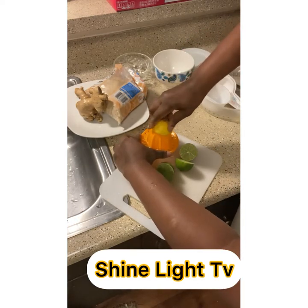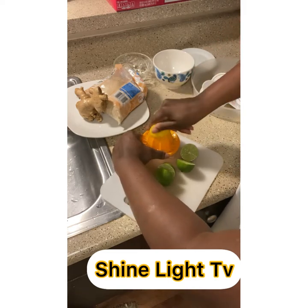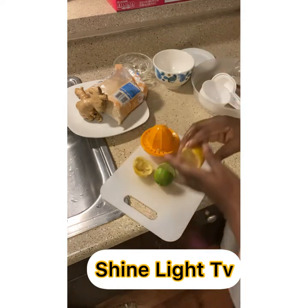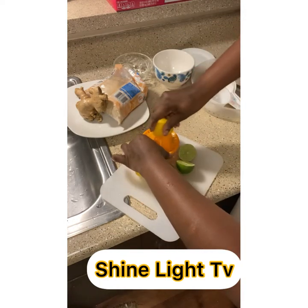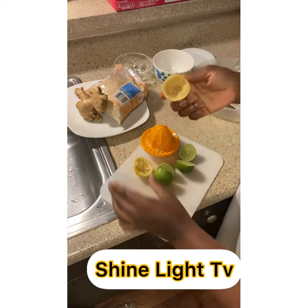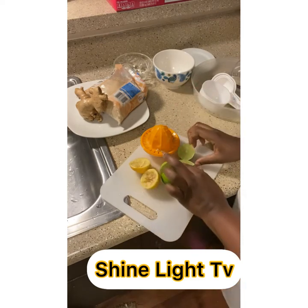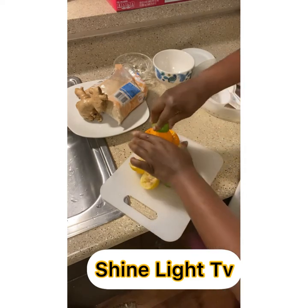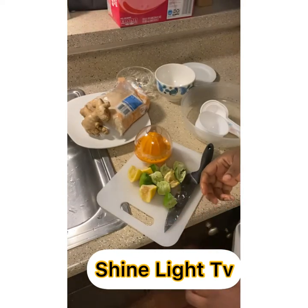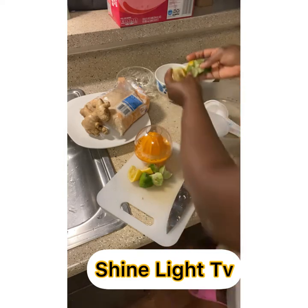You can get a squeezer to extract the juice from the lime and lemon. Squeeze it all out. The leftover rinds — we are not throwing them away because we still need to use them in our recipe. We keep them aside in a bowl.